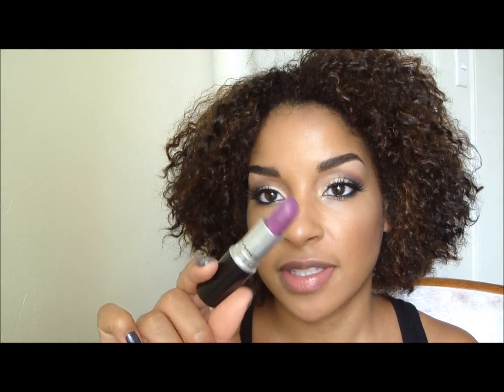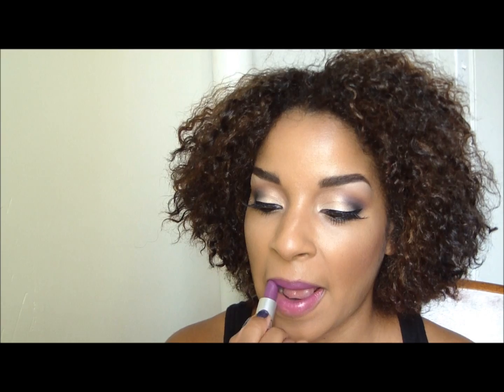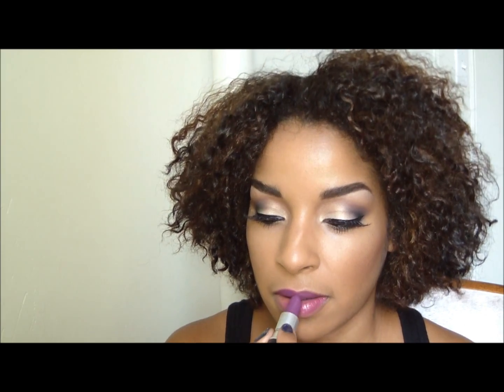For the lips I chose to use a dark purple and this is Heroine by MAC. And that concludes the look.